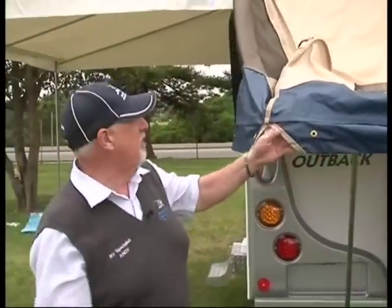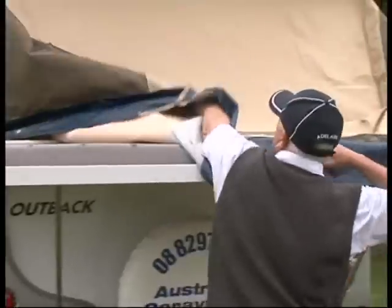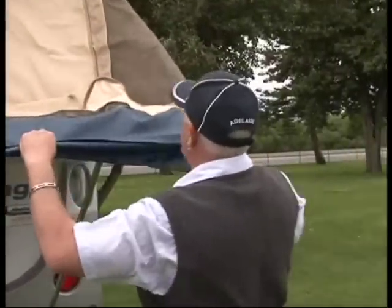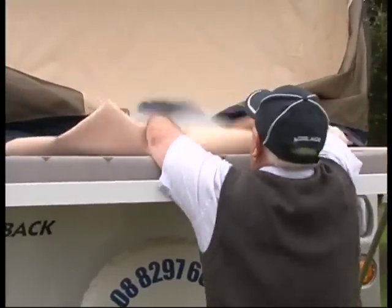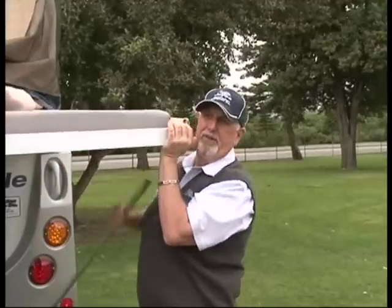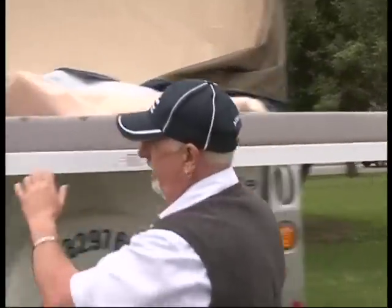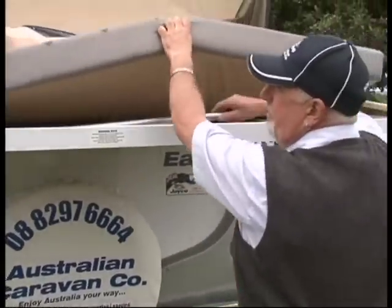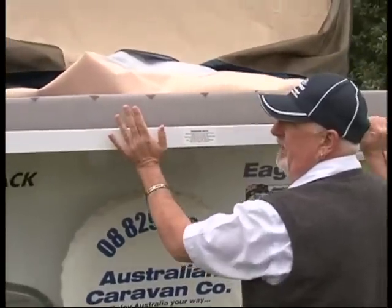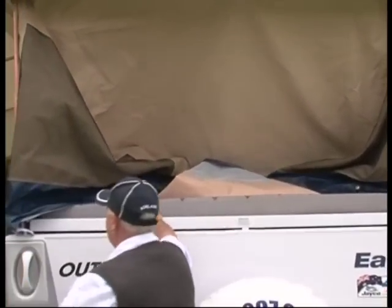A little hint when you're folding up the canvas: just bring it off the bar, bring it over to the centre, same on the other end, then just flip it up. Take out your bed support poles and place them under the mattress — same with the other one. Lift the bed up a little bit, slide them in, and check your canvas that it's not getting caught up, then continue on in.